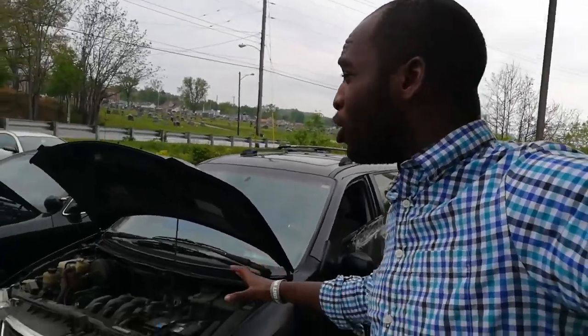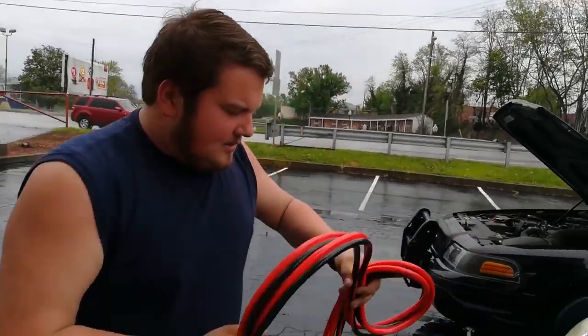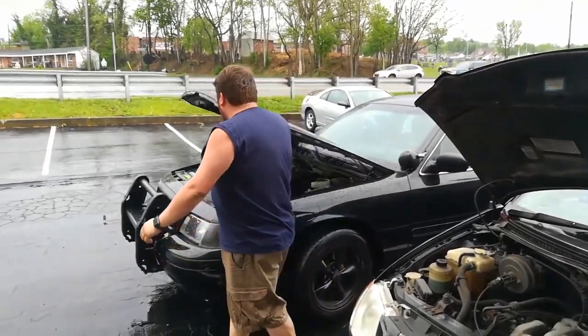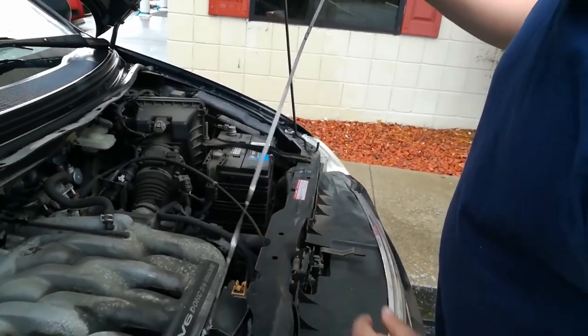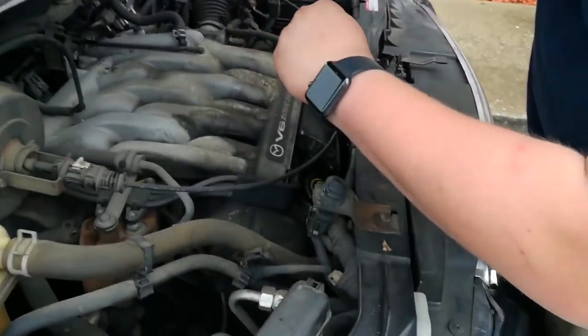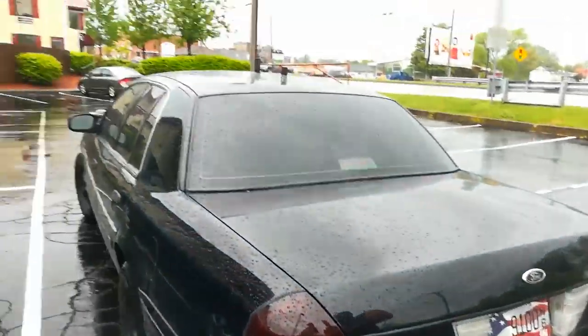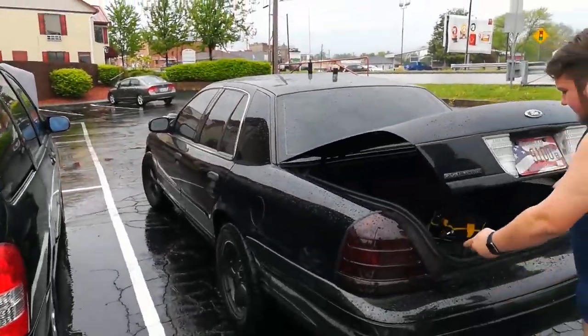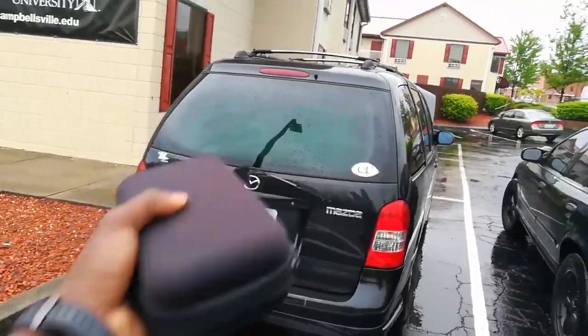Wow, this van is amazing — it hasn't started in four months. I don't even know if there's oil in it. Look at how thick these jumper cables are, that's what makes it work. I need to check the oil and probably change it too. This police interceptor is just gold — thank you so much Dylan. I've missed that golden van!